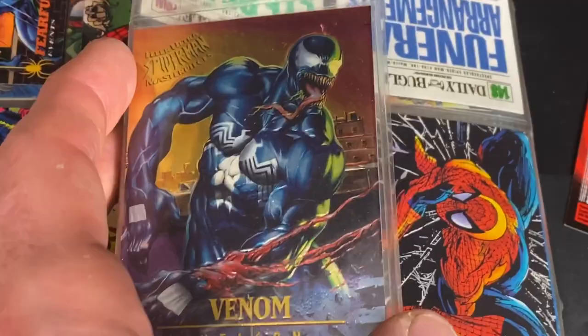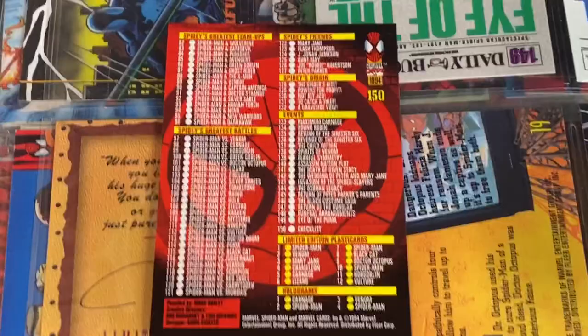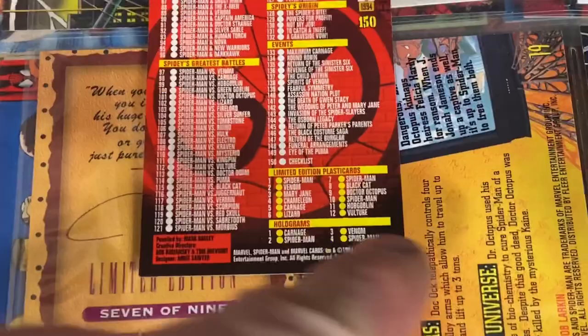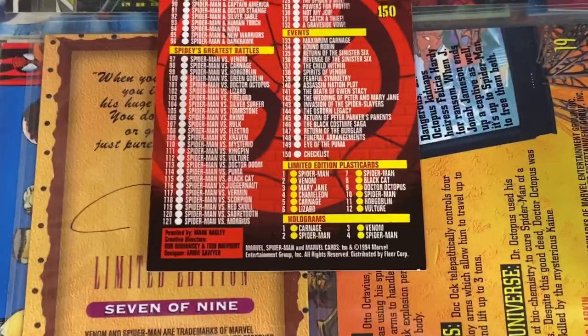Sometimes if you just had all four or five of the holograms, you could sell those to somebody for like $50, depending on what the set is, because someone who has the base set is trying to complement it and get a complete set. A lot of times it's just the base set plus the holograms. But here we've also got these additional limited edition plastic cards. So just a little tutorial on trading cards.